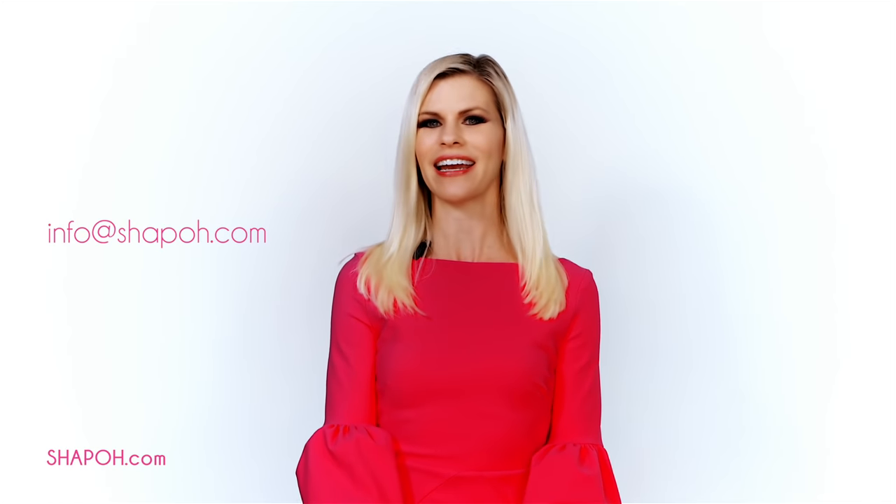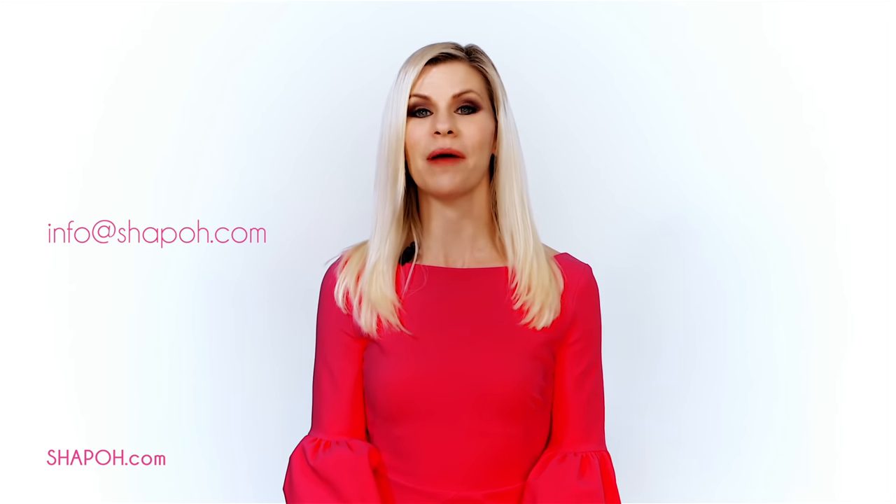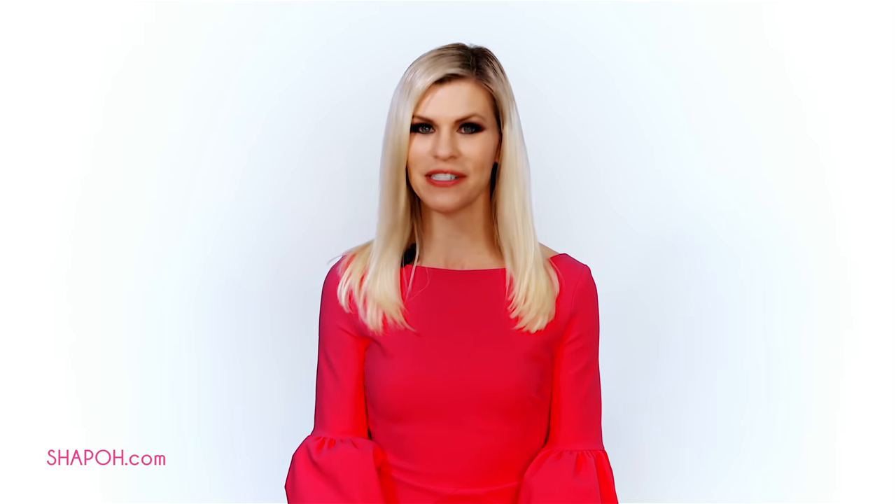Don't get frustrated — hats are supposed to be fun, and they are. If you have any questions, visit my website at chapeau.com, look at my style guide, and you can send me a message directly about your specific circumstance. I'm sure I can help. Next, we'll talk about what to wear to the Kentucky Derby, so stay tuned. Be sure to visit my boutique at chapeau.com and subscribe to my YouTube channel for more fashion tips.